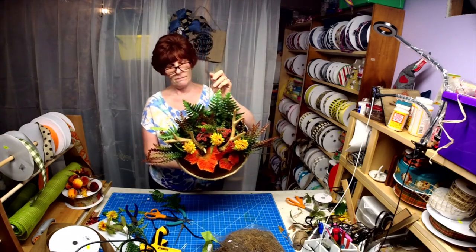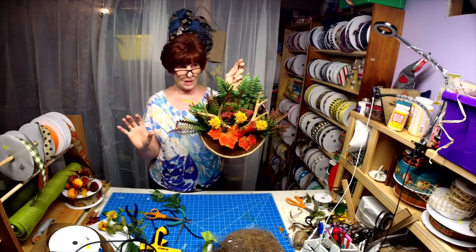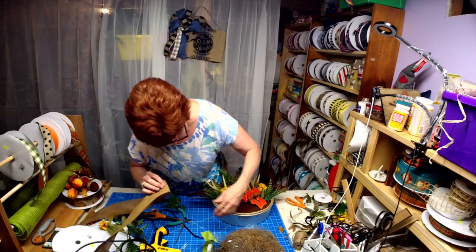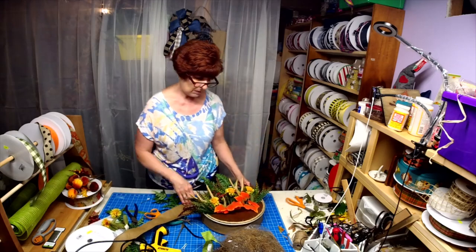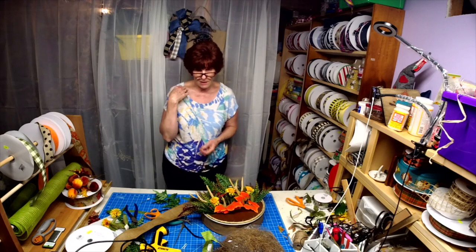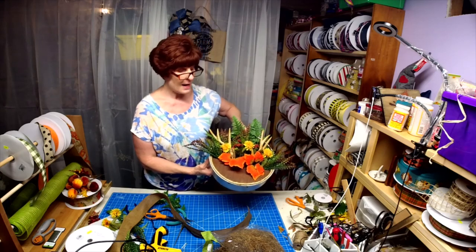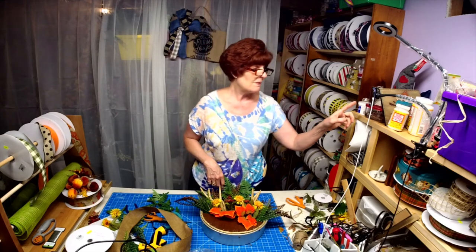So it's Second Chance Saturday — a cake pan, 12 by 3 — and then I have another one coming that's 10 by 3 and 8 by 3, so I'll make a rustic wall hanging. You really can't see the screws because they're on the bottom. We could add ribbon, we could add a nice bow here, or I could have made this bigger and put a bow up top. So many different ideas, and it's just a simple cake pan. That's your Second Chance Saturday. Looking forward to seeing you next week — have a good day!